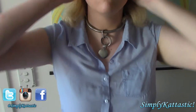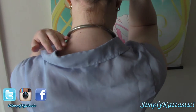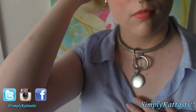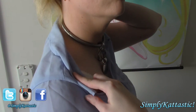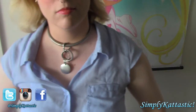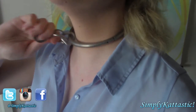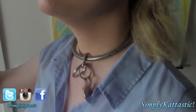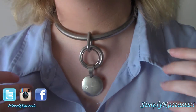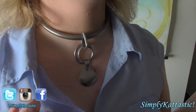Eternity Collars, I think, is like the best thing you could get if you are looking for a heavy-duty, everyday wear and tear type of collar. It is sturdy, it is basically indestructible. If you're looking for a collar that you want for eternity, then I recommend getting an Eternity Collar.